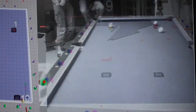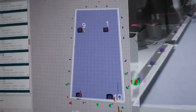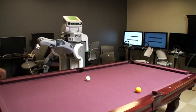To locate the table, we used corner detectors to find the diamonds on the edge of the table, and used the bottom laser sensor with AMCL to detect the legs of the table.